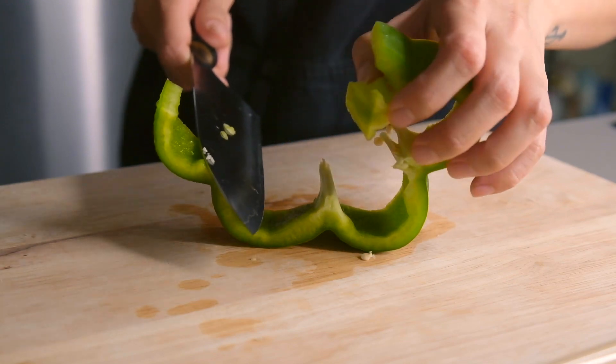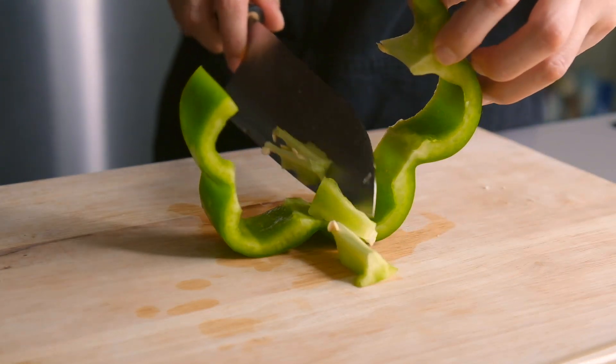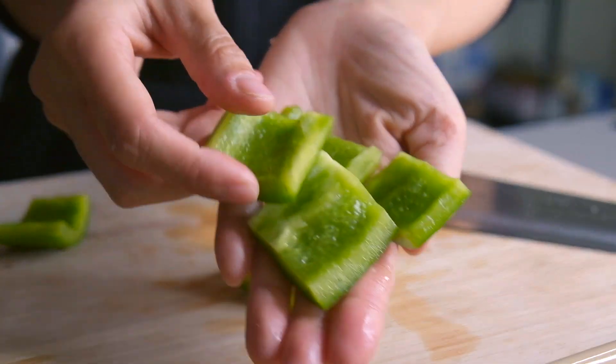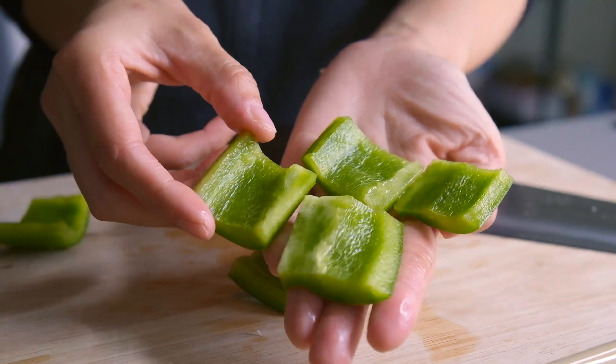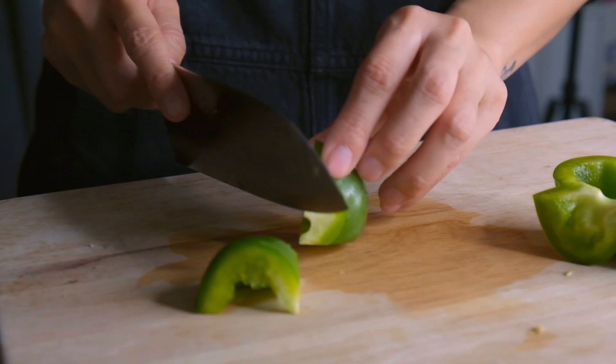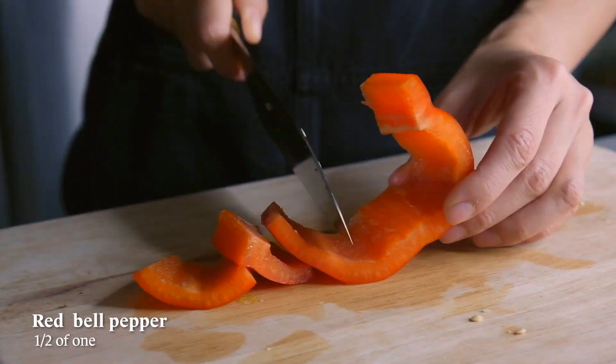Next, lay it flat and slice off the white parts, then cut into 1 inch squares. For the bottom, cut it in half and then cut it into squares. Try and trim off any white parts. Now repeat the same cuts for the red bell pepper.